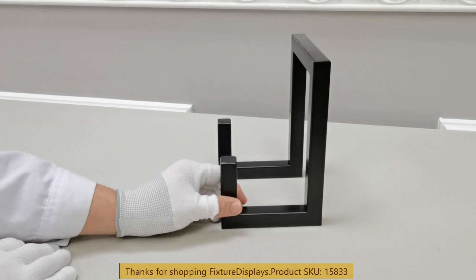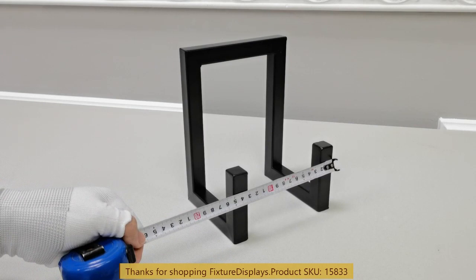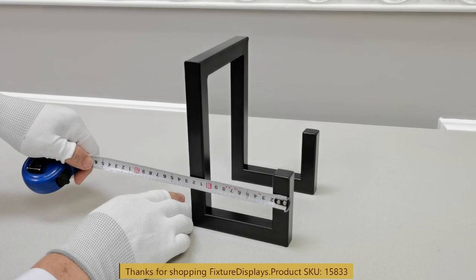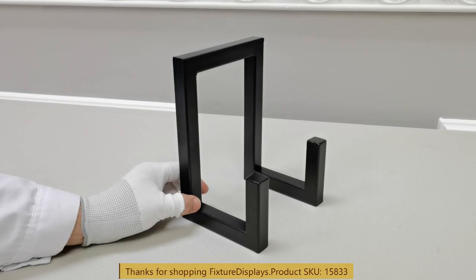It has a pretty deep slot. Front and back is actually 5 inches. Left and right is 5.9 inches, or about 150 millimeters. The height is right about 8 inches or 200 millimeters.